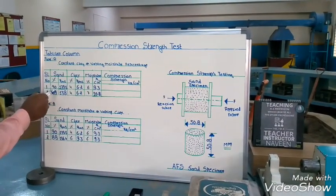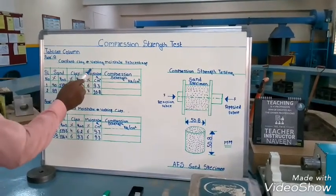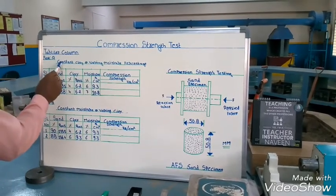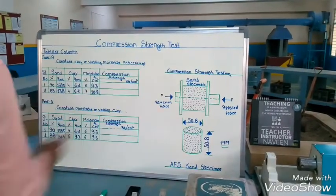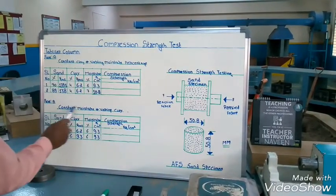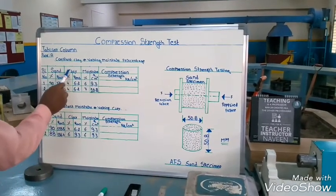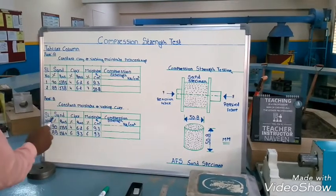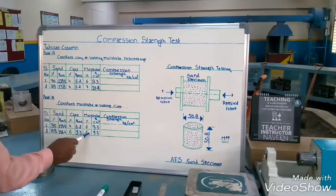We have taken sand as 90%, clay as 4%, and moisture as 6%. For Part A, we keep clay constant and vary the moisture percentage. For Part B, we keep moisture constant and vary the clay. In Part A, clay percentage is constant and moisture will vary. In Part B, clay will vary and moisture is constant.